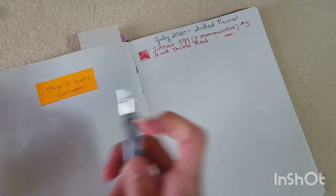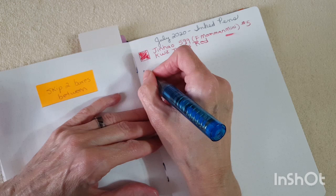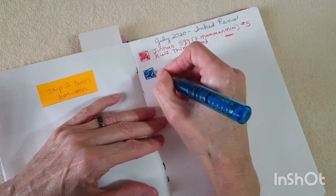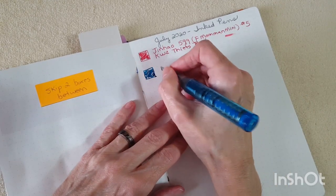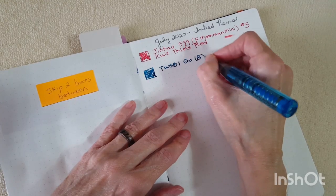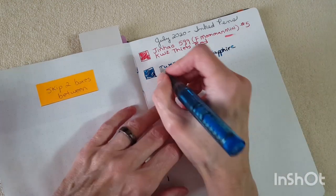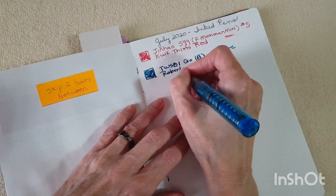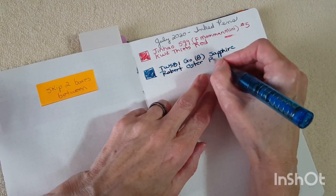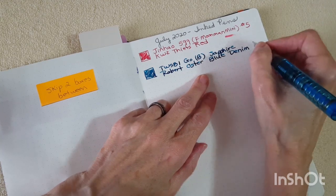Next up is the TWSBI GO with a broad nib. Skip two boxes — oh, this is nice and wet, this is going to be really good for letter writing, no question. TWSBI GO broad. We've got Robert Oster Blue Denim — I can already see the shading, I hope you can. Robert Oster Blue Denim. I love this ink.